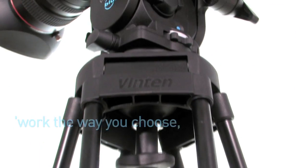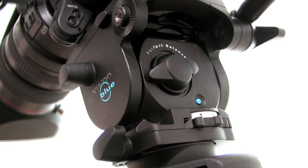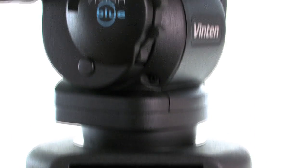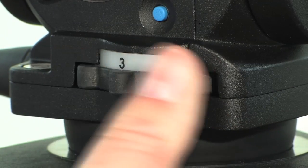The Vision Blue will help you work the way you choose, without compromise. Vision Blue's Perfect Balance also allows you to use the drag for what it is intended — namely controlling shot framing and adjustment rather than propping up an inadequate counter balance system. The Vision Blue is the first head of this payload range to include Vinton's LF drag technology, which combines an infinitely adjustable friction system with a unique drag fluid, allowing for silky smooth movements at any speed.